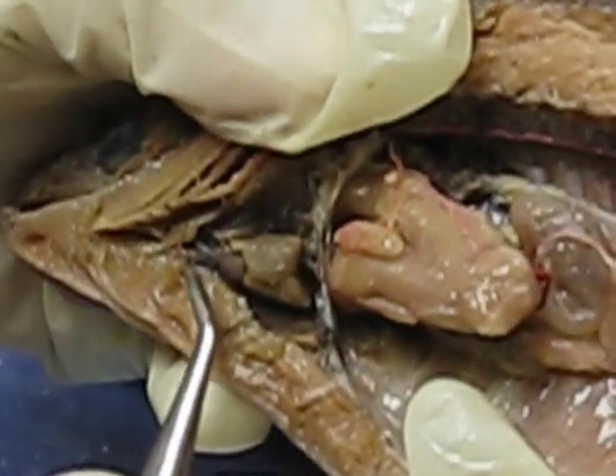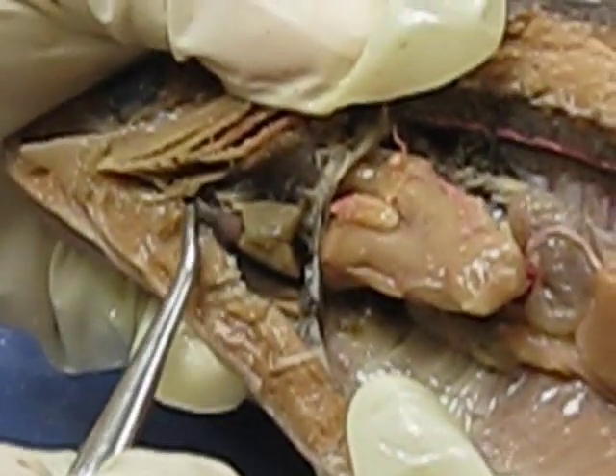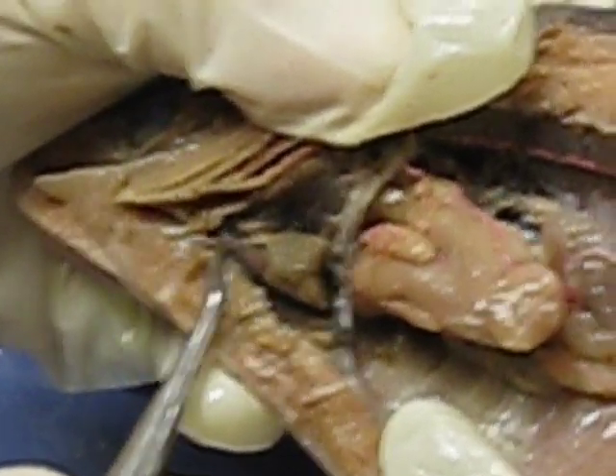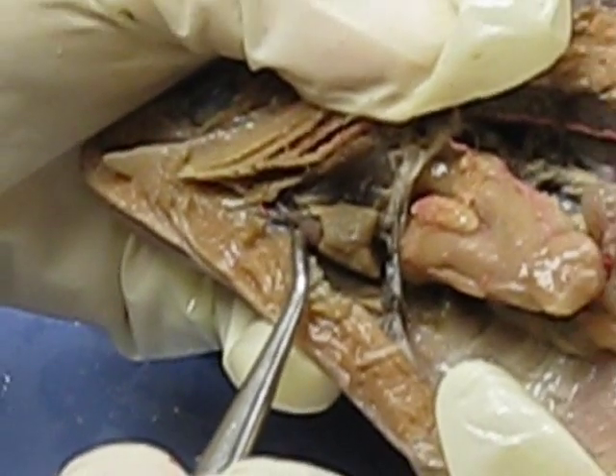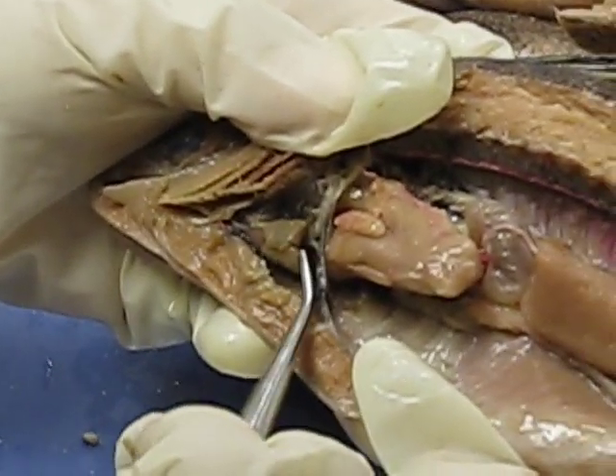This is the bulbous arteriosus — right here. So the ventral aorta is right here, that long narrow part. The bulb is the bulbous arteriosus. The beige structure kind of looks like a V depending on the orientation.